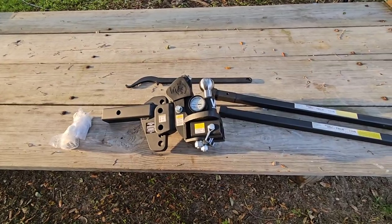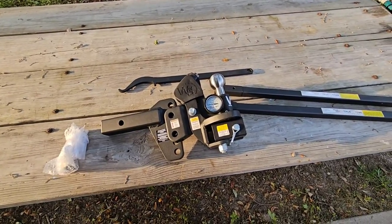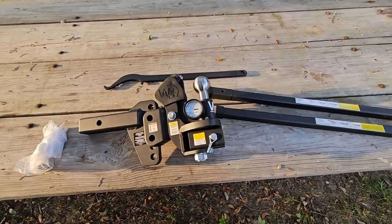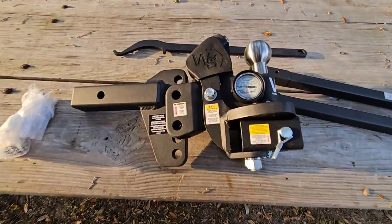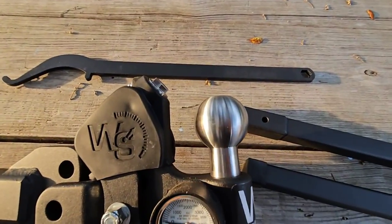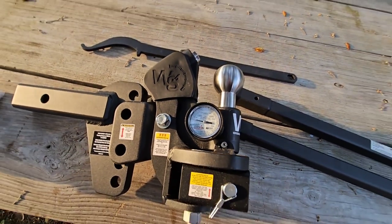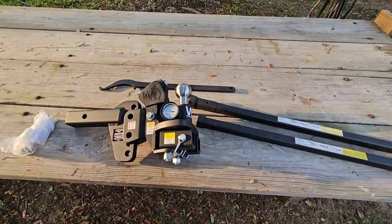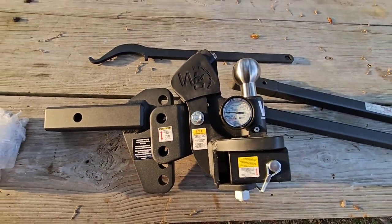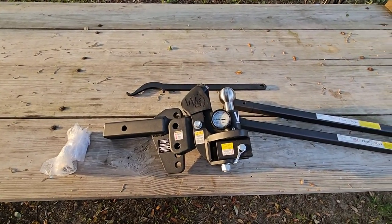Depending on the shank you get, you can get up to 8,500 pounds or 12,500 pounds in towing capacity. From a tongue weight perspective, you get up to 850 pounds with the 8,500-pound spring bars or 1,250 pounds with the 12,500-pound spring arms. This specific one in front of us is the 8,500-pound rated head setup. The ball is stainless steel, which a lot of people appreciate. I love the WEISafe scale on the side, and these things not only look really nice but the quality in the welds and overall construction is absolutely fantastic.